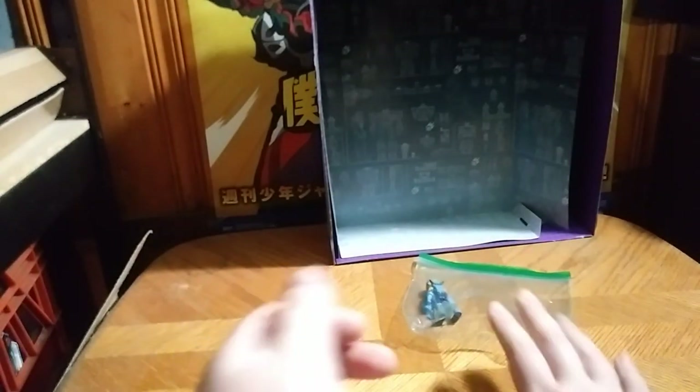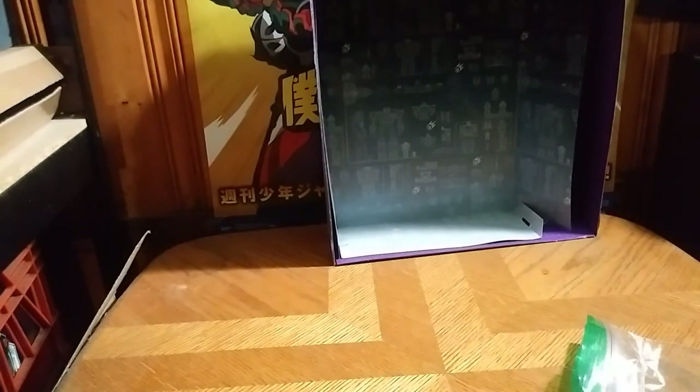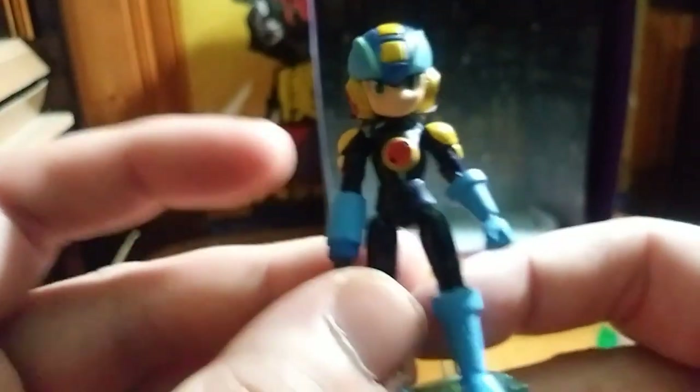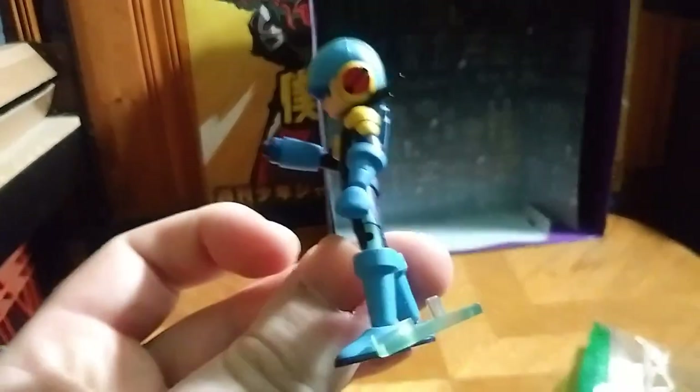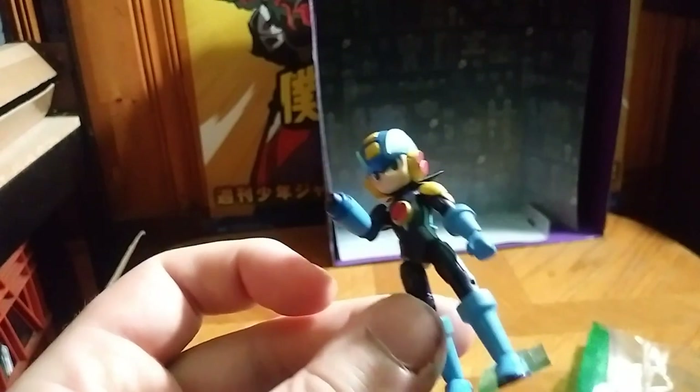But now we're going to take a look at the figure itself, and we're going to pull it out of the Ziploc I have it in so I wouldn't lose anything. And here we got Mega Man himself, looking very NT Warrior. He's on a little foot stand that makes him stand, which is pretty cool.